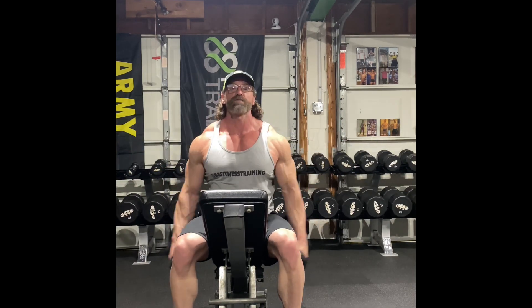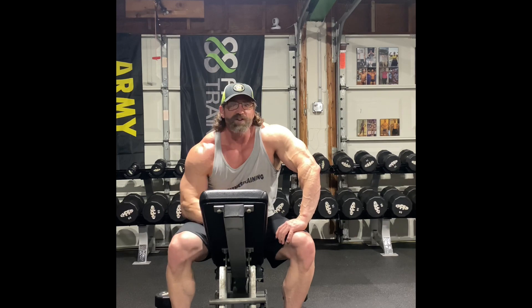Check out the triple set yourself — blow your shoulders up. And remember, when you're working shoulders, you've got a front delt, side delt, and a rear delt. Make sure you're hitting them all. All right, thanks for tuning in. 88 Fitness — like and subscribe.